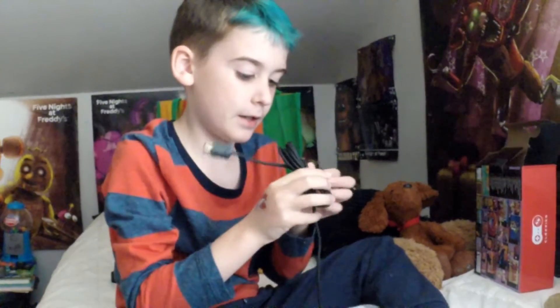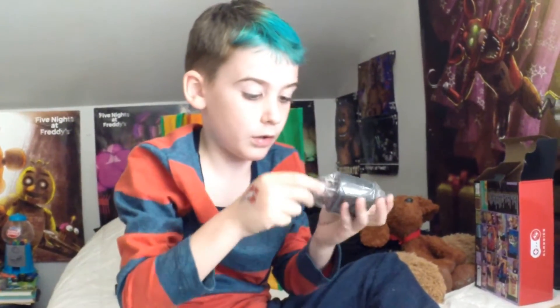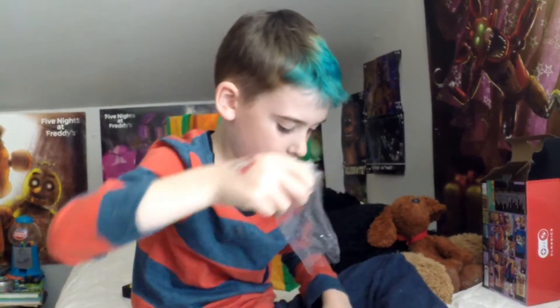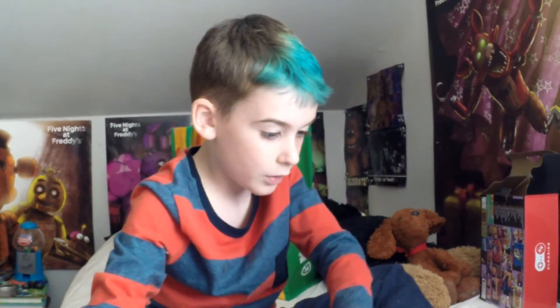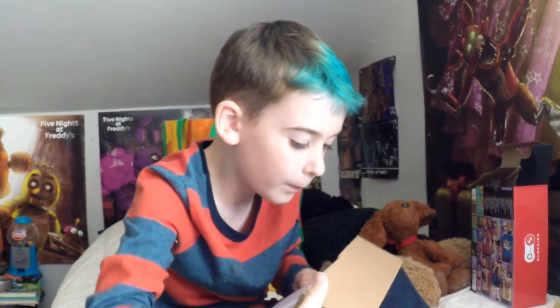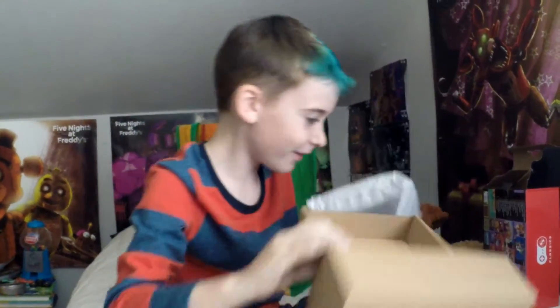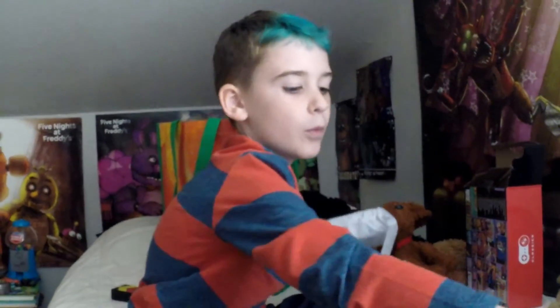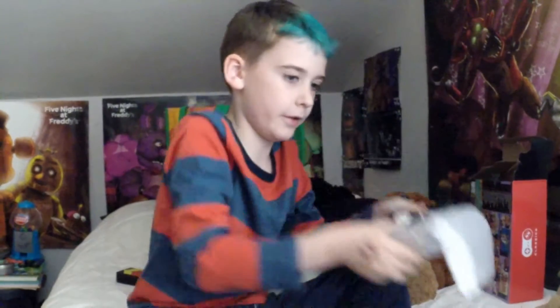There we go — twist this around, twist and twist, and then twist. There we go. Now I have the second controller plugged in, and there's also a charger. Now the actual careful part — wait, more stuff, more cords. I'm gonna get all this stuff and then I'm actually going to get the system. Here it is — the system.